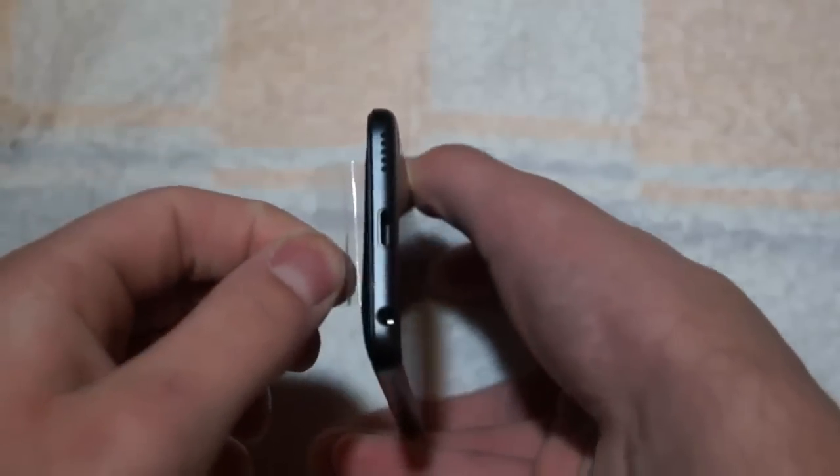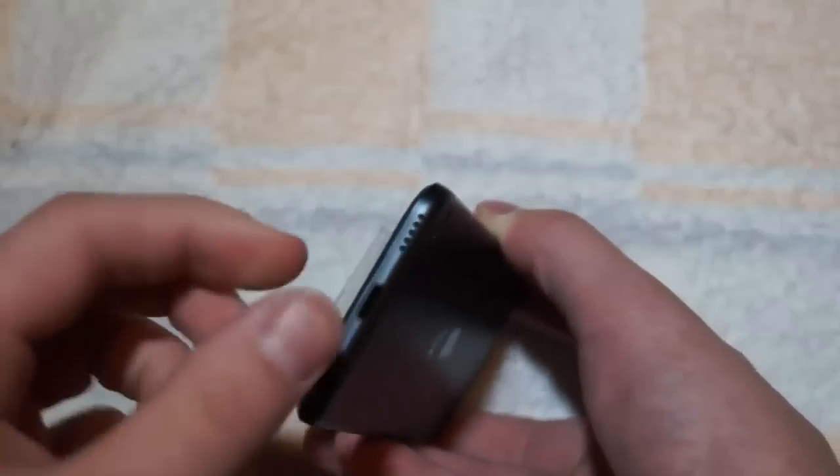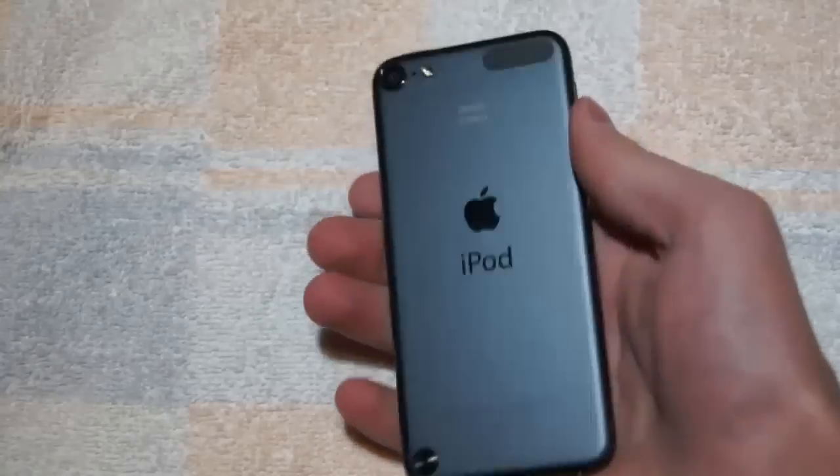The best thing about it is that the sound is much better now, because it's on the bottom and it has more holes, so the sound comes out better. The screen is a little higher up and bigger. And it has an A5 processor that makes it much faster on Wi-Fi and everything. I'm just going to turn it on now — there's the Apple logo.